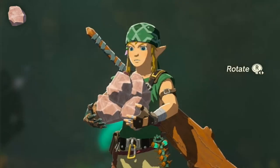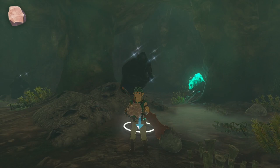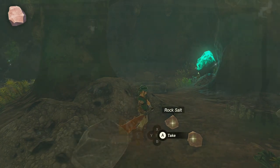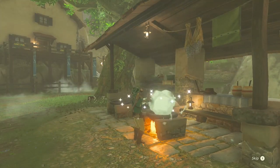Rock salt, on the other hand, is something you probably already have in your inventory from whatever expeditions you've been on. But in case you don't already have some on hand, you can find more by smashing ore deposits. Once you have both ingredients, simply toss them into a cooking pot and you will have successfully created wheat bread.